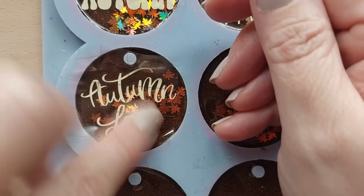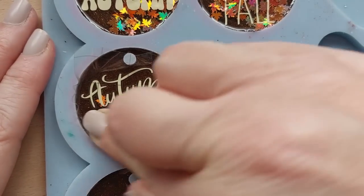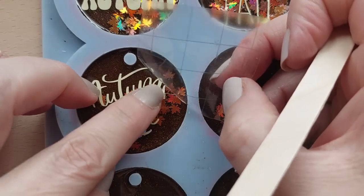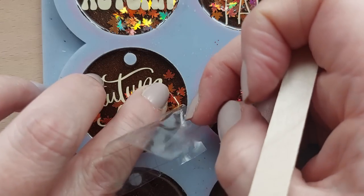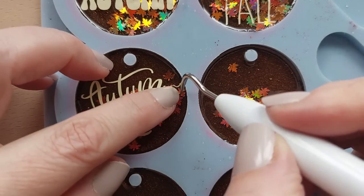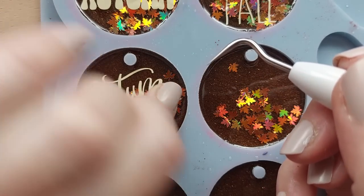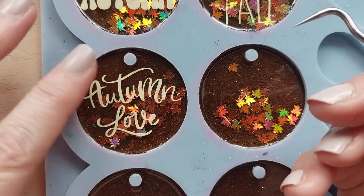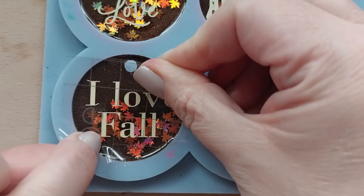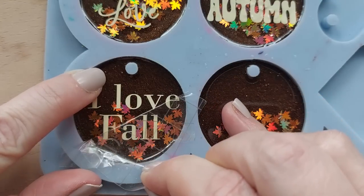Because the vinyl pieces are so tiny, there were a couple of times where I peeled back the transfer tape and it brought a letter with it. Just take it really slow - sometimes you have to place letters back by hand with a pair of tweezers or be super delicate. You can see here it took half the 'n' away, so I had to be really careful putting it back, because the last thing I want is to have to cut another word just for one single pendant.